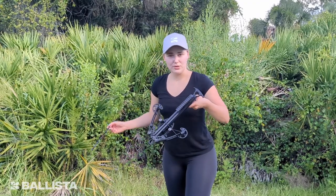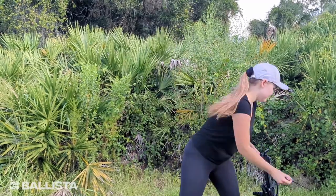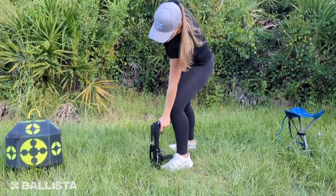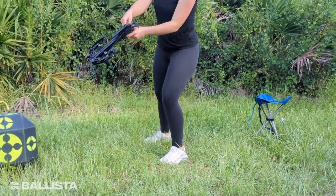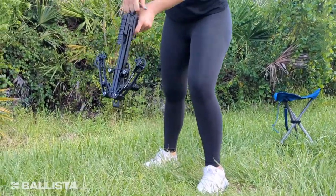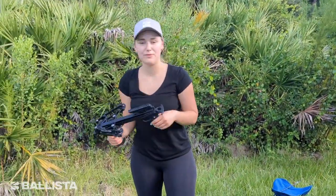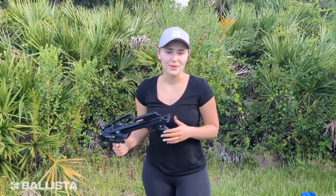By all means, try to unload it in the way I just showed you. I'll show again without the bolt as well. Hopefully this helps you all avoid any kind of damage to your Ballista BAT pistol crossbow. I hope you have a safe and enjoyable experience in archery. God bless you all — it was Alina from Ballista Archery, have a good one.